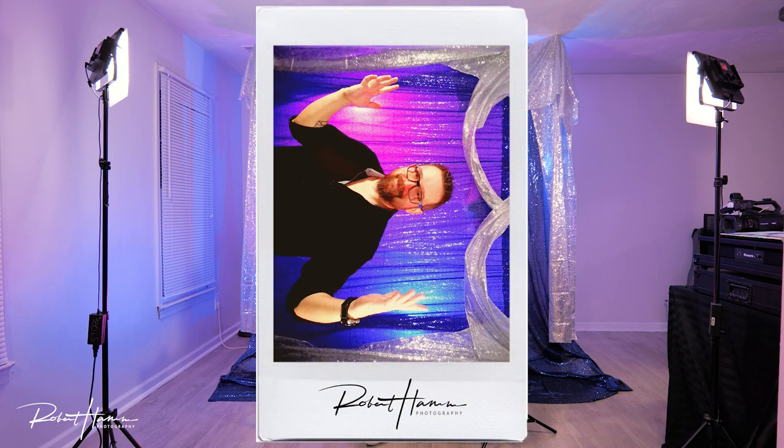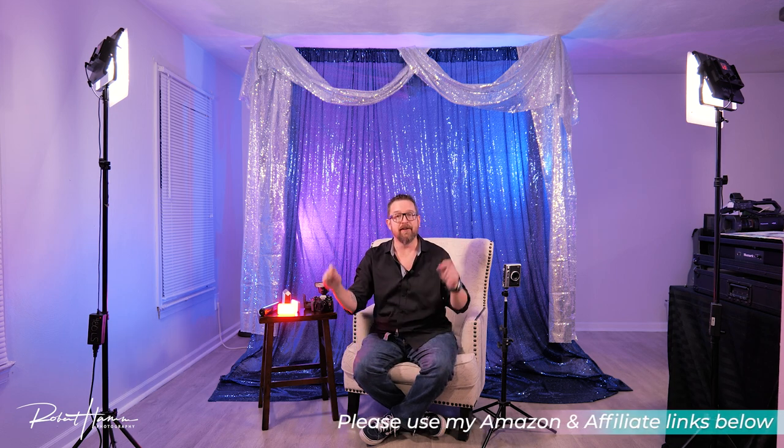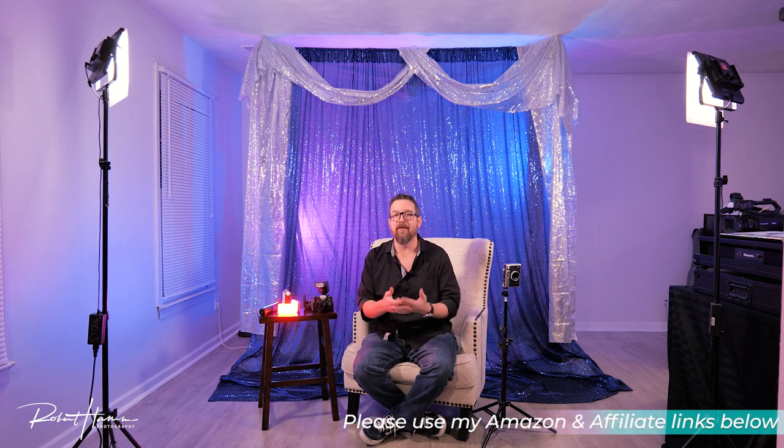For backdrops, you don't need to spend a lot of money. The sequin panels are between $5 and $7, but here's a pro tip: head over to Joann's Fabric. Get one of their coupons — half off when you buy more than two yards. You can have your own customized backdrop. If you get it from Joann's, you won't have the curtain rod sleeve, but that's not a problem — simply use the clamps like I showed you earlier.